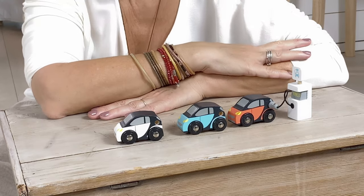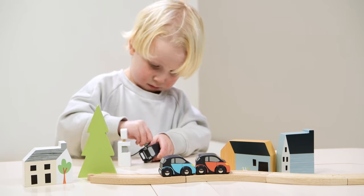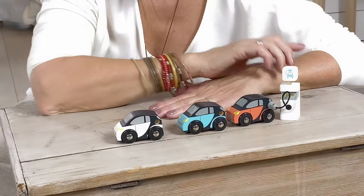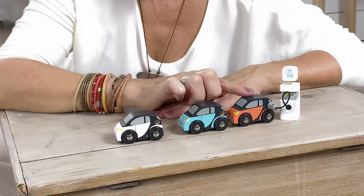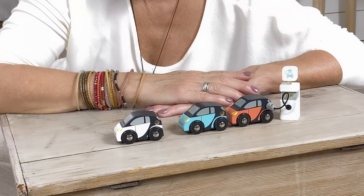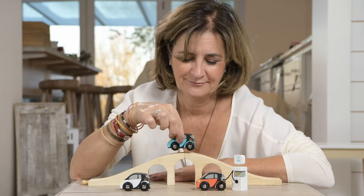We all know that electric cars are our future, so we have designed three of our very own. They're made from solid rubber wood and they all have a little hole in which to place the charger — we had to include the charger because they need charging up every now and again. They are finished in very cute colours and they're compatible with our train track. And they're really cute.